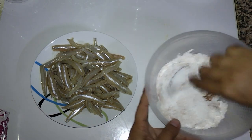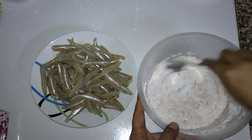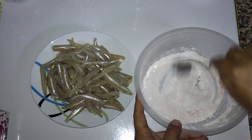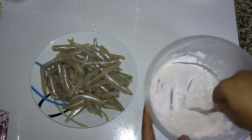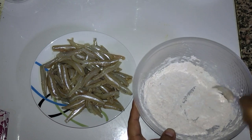We mix it together first. I prefer to mix the dry spices first because they will blend very properly into the cornflour. If you put the fish in first and add cornflour afterward, you cannot mix it properly. So as you can see, it's completely mixed into the cornflour.